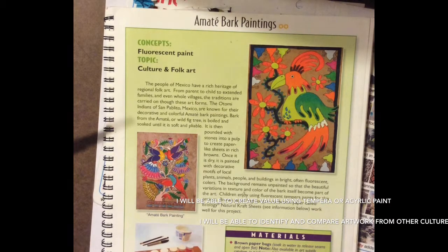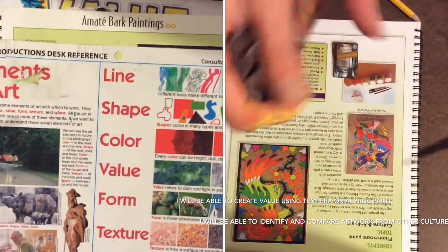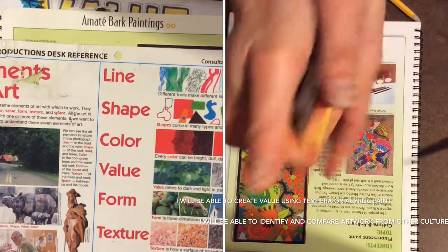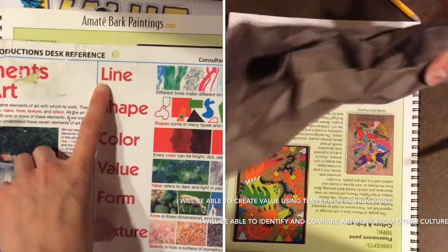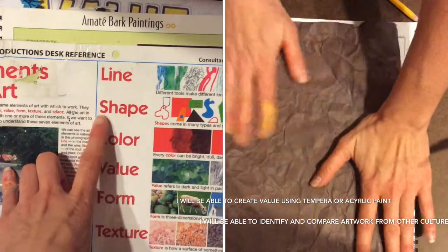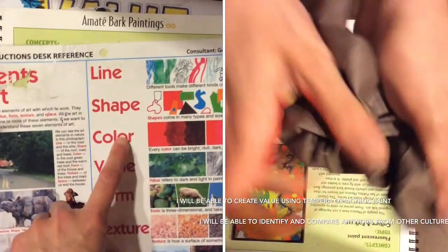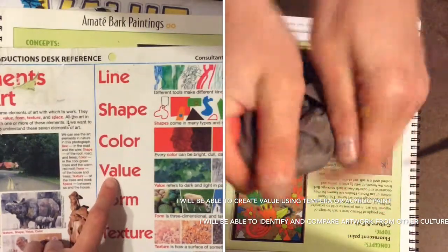We're going to be making our own amate bark painting, and our goal is to use the elements of art to create a bark painting that looks like what the Mexicans would have made or still make today. We're going to be using lines to draw our bird, shapes to draw the bird's body, and really bright colors.